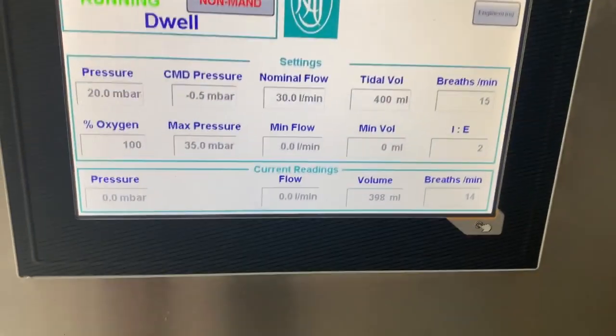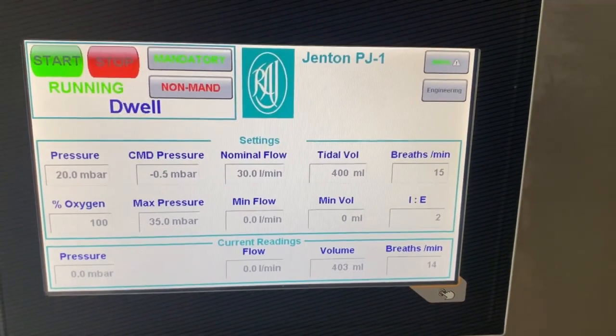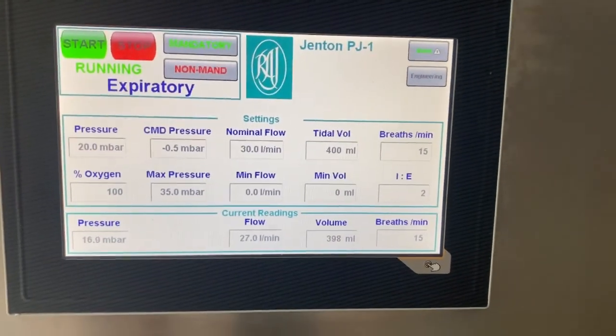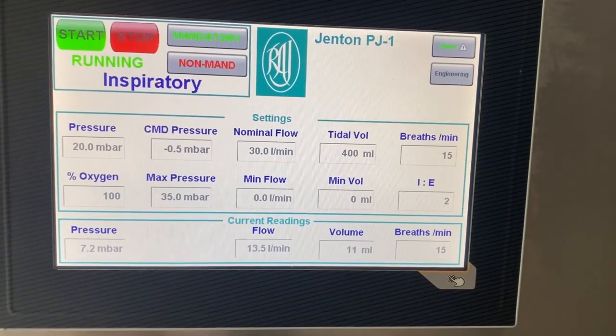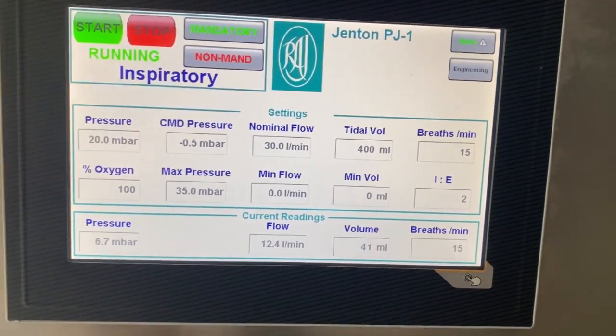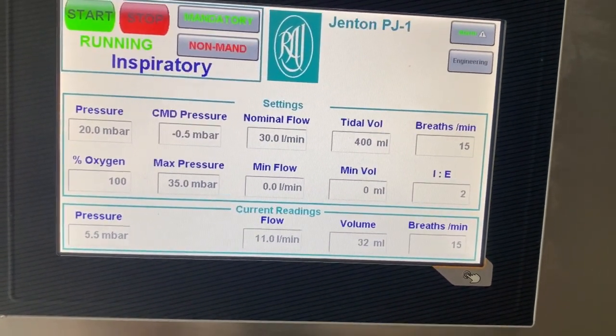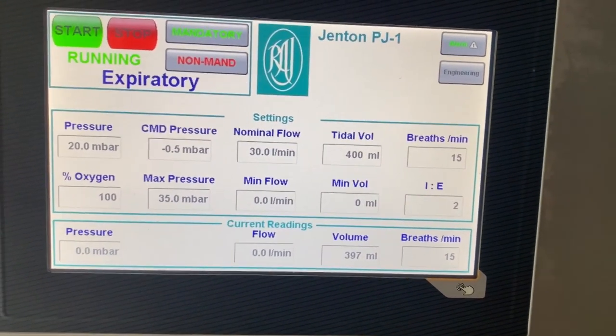Looking at the HMI, the interface has been designed to be clear and concise with the frequently used settings directly available to the clinician. As would be expected, there are set points for flow rate, tidal volume, IE ratio, maximum back pressure and O2 concentration, along with instantaneous readouts of the current values.